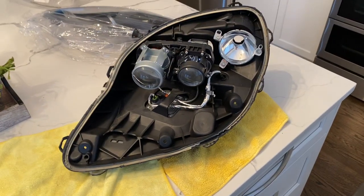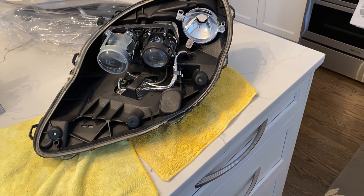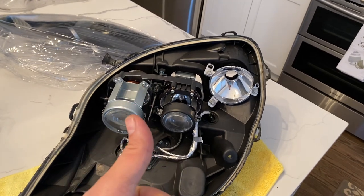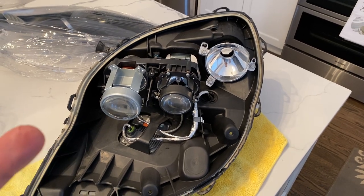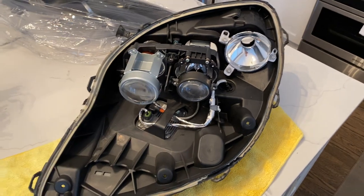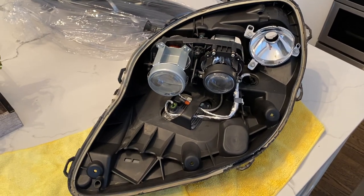If you follow my videos, I did touch a little bit on GM headlights, especially older GM. They all had really two things in common: they all had water intrusion issues and they all had an awful way of sealing the headlights. This is all GM Vision products.